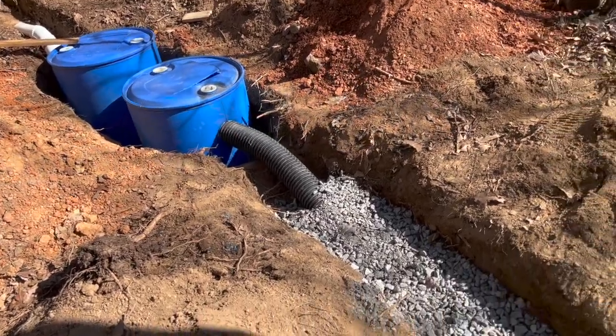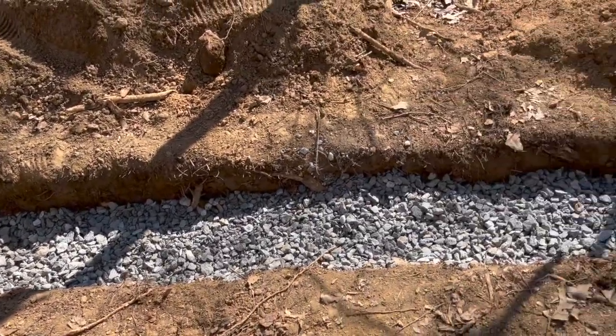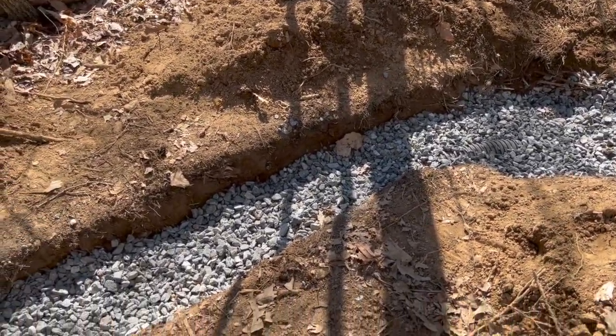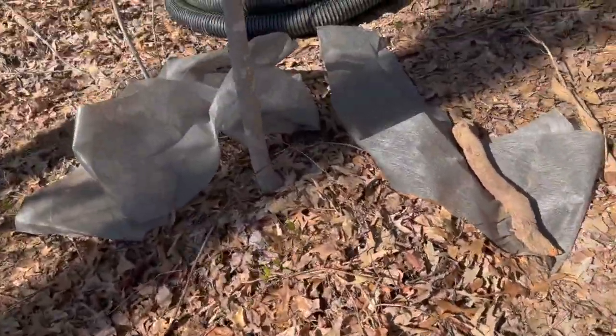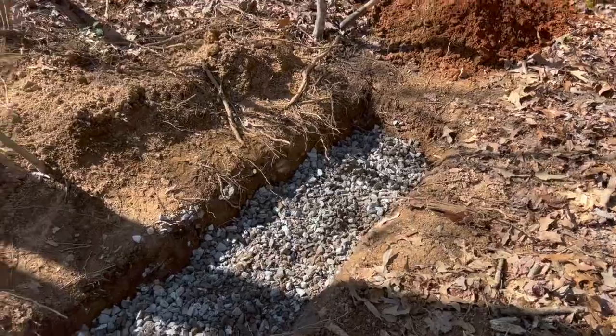The black pipe is connected and going into our ditch, covered with gravel. Now we're going to put landscaping fabric on top of it and put dirt on there.